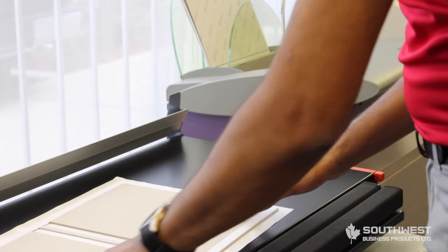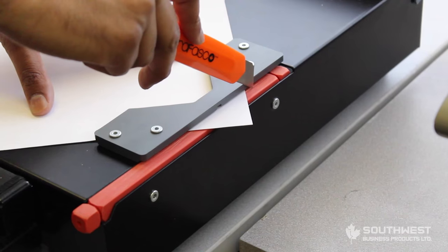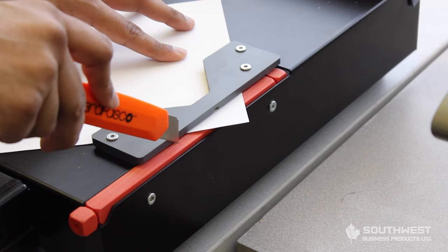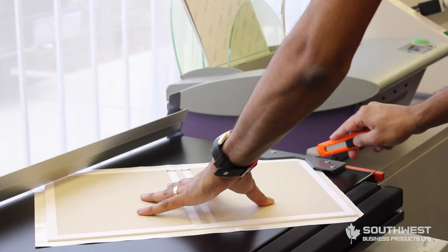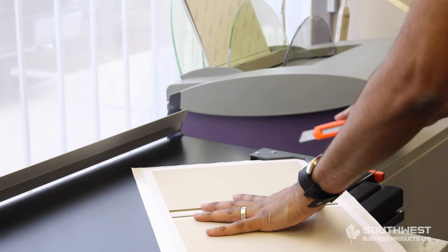Now we're going to cut the corners of the packing sheets. The reason why we do this is because it gives a flush finish once everything is all put together. Just use an exacto knife or a box cutter to cut the sides here.